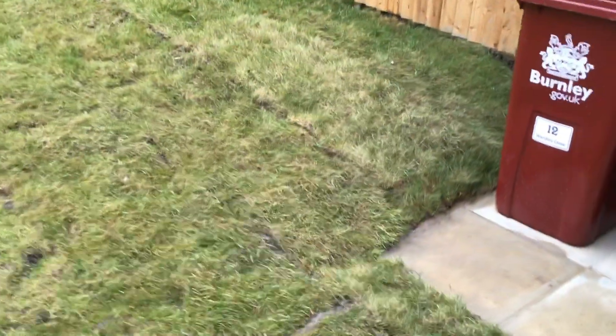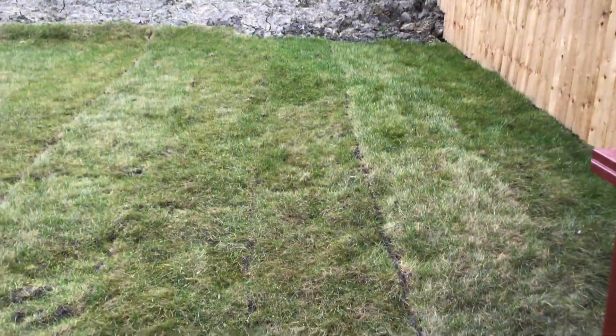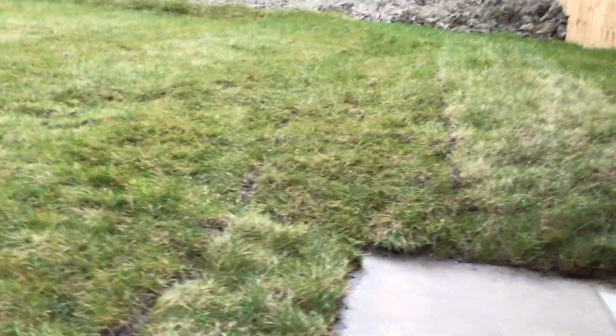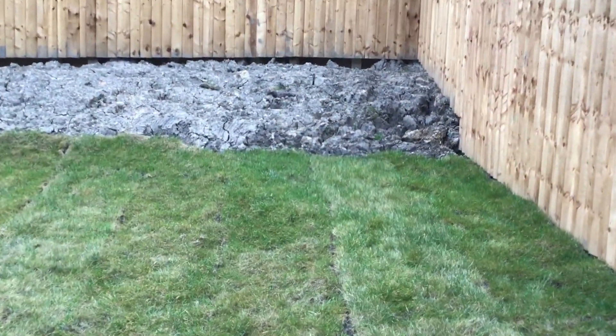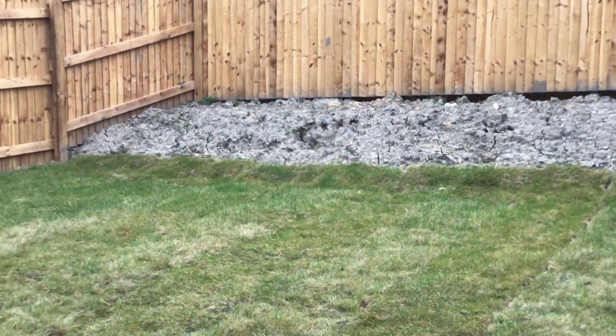The rear gardens are flooding, waterlogged, and boggy — they need land drainage. Just look at this rear garden: it's not level, it's got a hump in it. Absolutely ridiculous. And at the back of the garden — this is finished, this has been handed to the customer — just look at it. What are you going to do with that? Come on, McDermott.